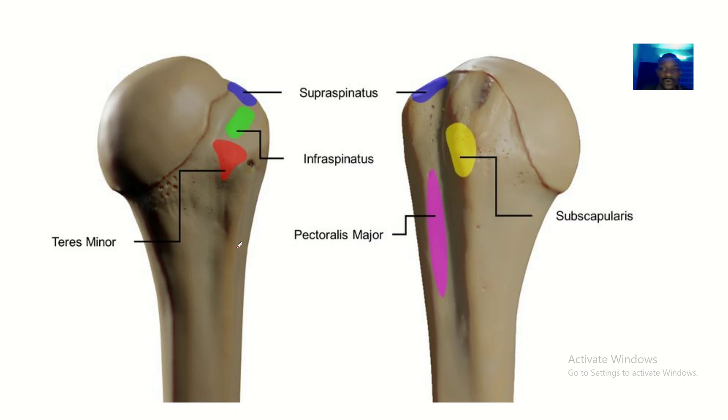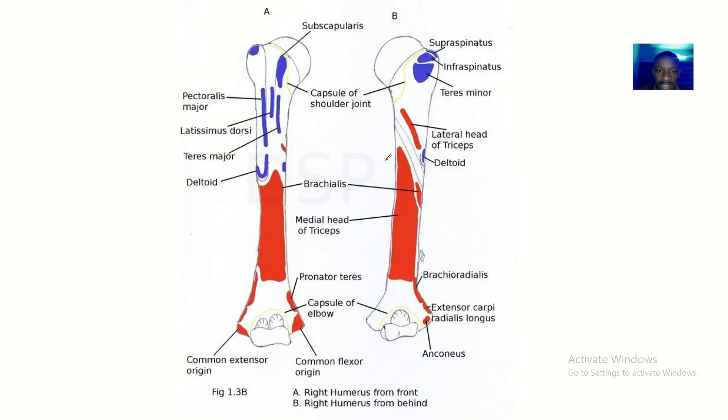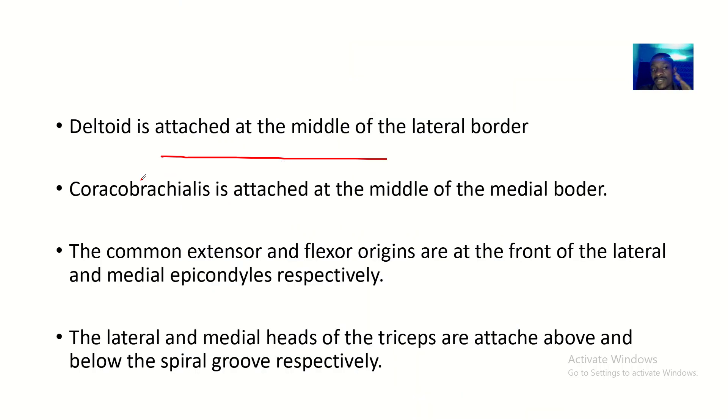I will read something and we'll correlate it with the image. Muscle attachment to the humerus: the deltoid is attached at the middle of the lateral border. Where's the deltoid? Attached at the middle of the lateral border — that's where you find the deltoid.